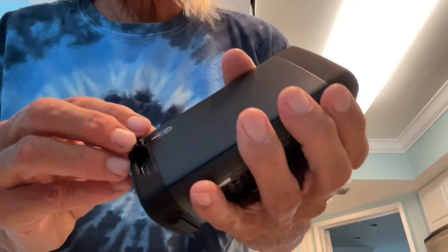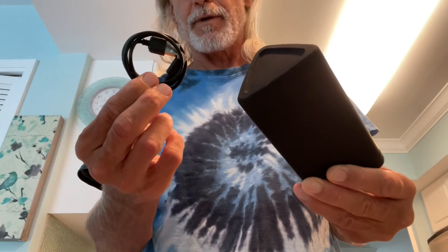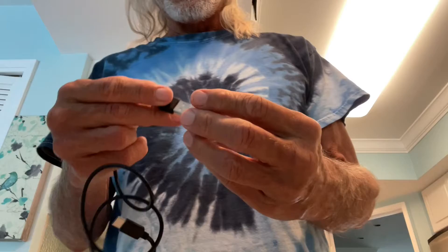We're going to plug it in and charge it. It doesn't come with a block, so you're going to need a block. It does come with a USB cord, and I think that is a USB-C. So let's go ahead and plug this baby in. I'm going to use my Apple block, which I think should work.